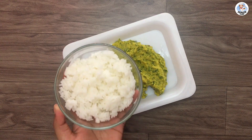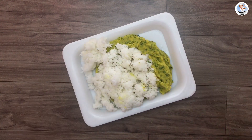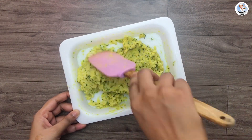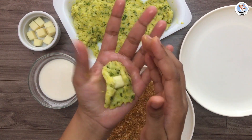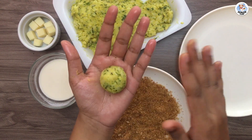Transfer the dal into a tray or a plate. Add the leftover rice and mix it nicely. Apply some oil on your palm. Take about 1 tablespoon of the mixture, flatten it, place a mozzarella cheese cube in the centre, and shape it into medium-sized balls.